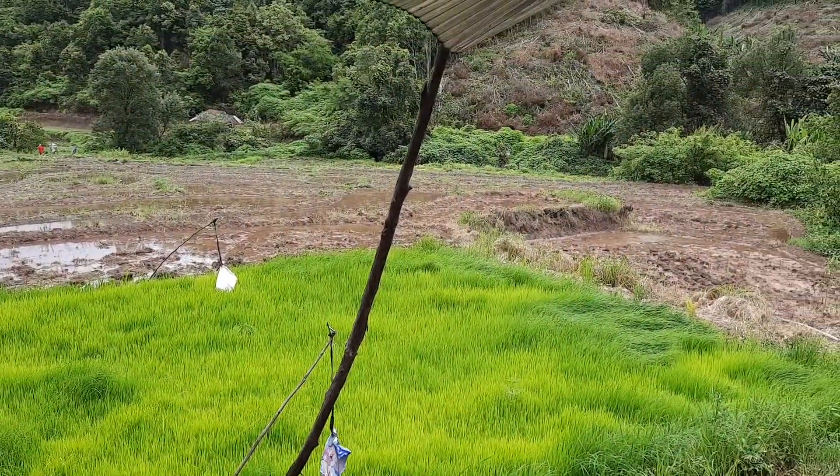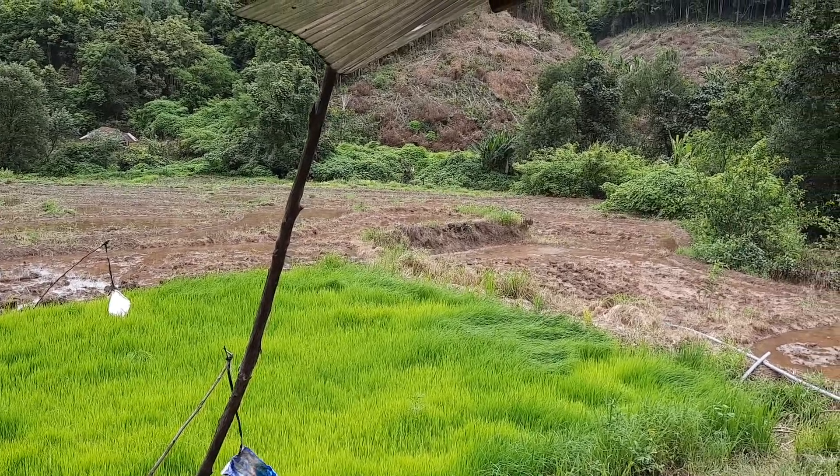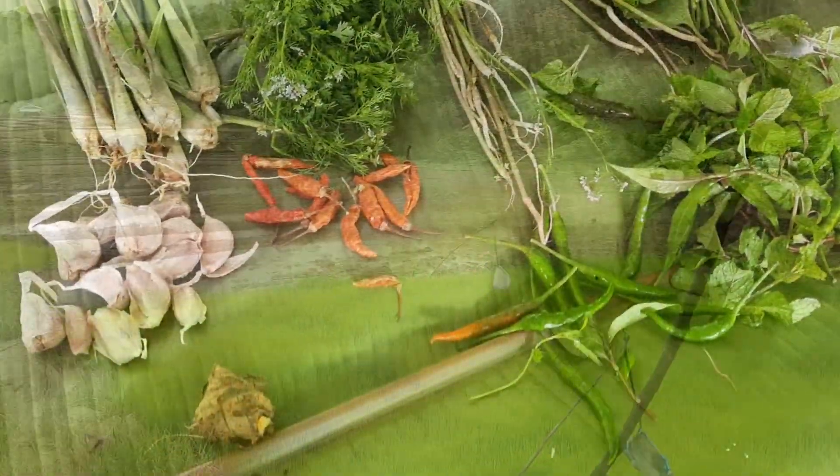Here I am going to prepare a local style chicken soup. Here are the ingredients we will be using.